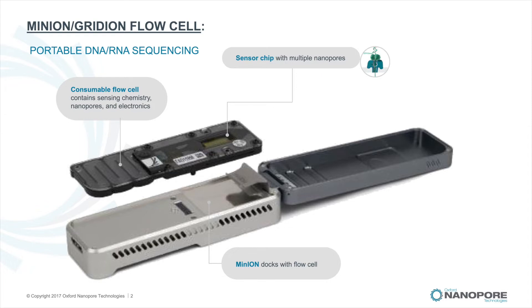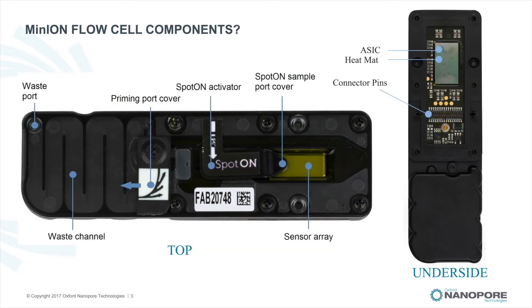Both the Minion and Gridion have been covered in more detail in a separate video. Now let's look in more detail at the components of the flow cell.